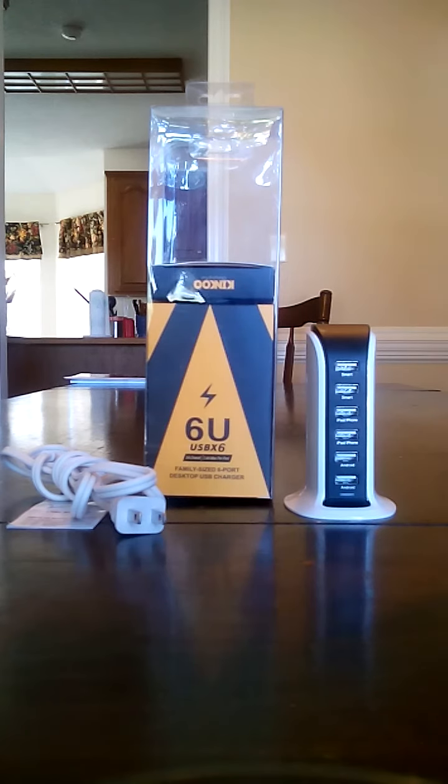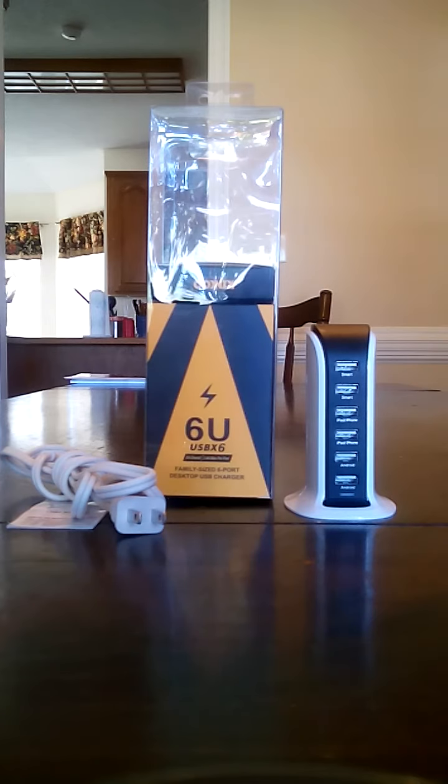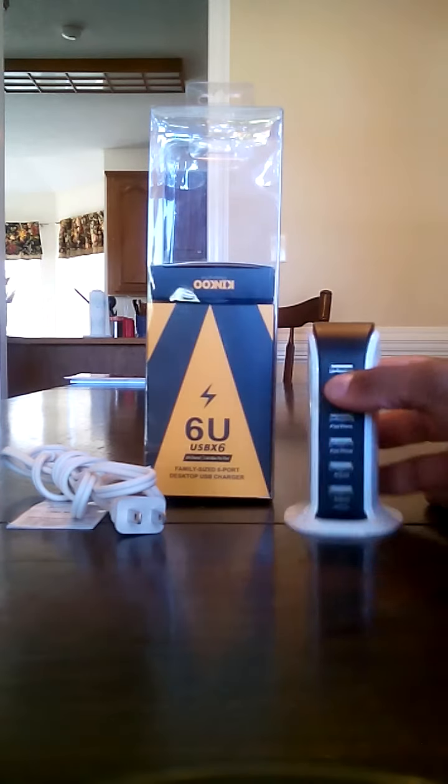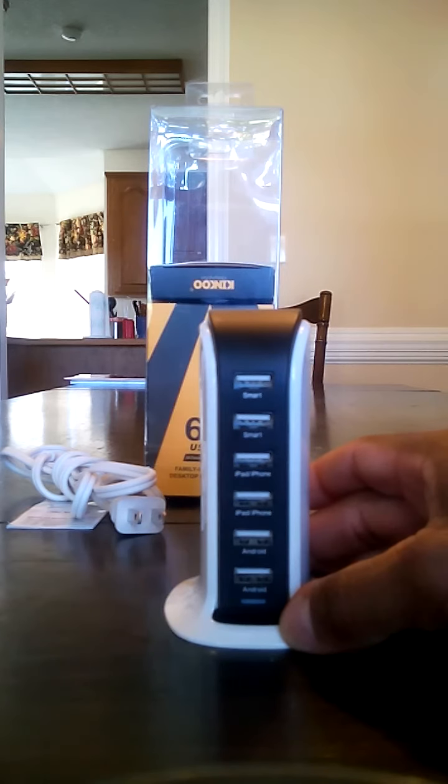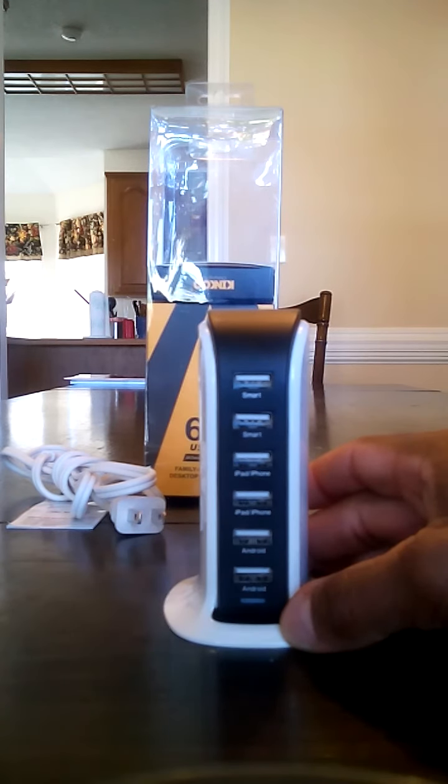This is definitely in my top two or three desktop USB chargers. I have quite a few of these and this one is definitely at the top of my list. So let's talk about the specs really quick — this unit is of course AC input 100 to 240.